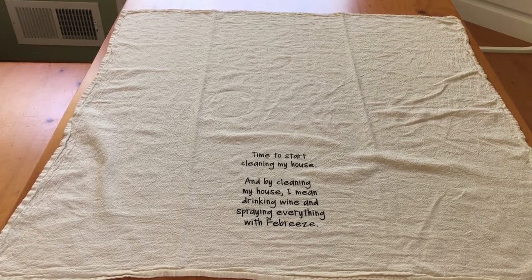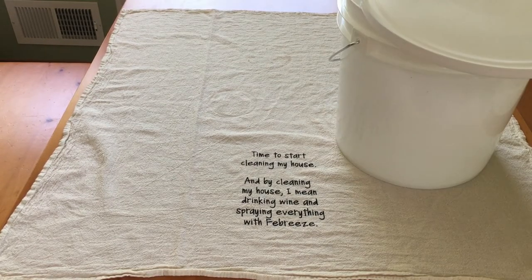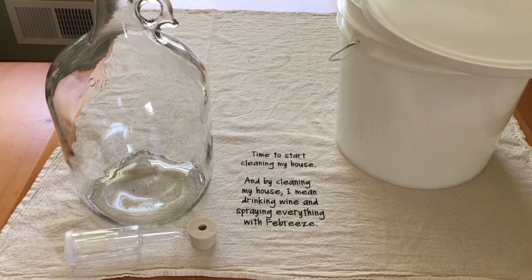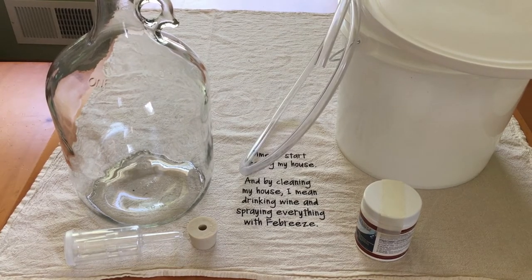For equipment you're going to need the following or equivalent: a primary container slightly larger than a gallon and a half, a secondary preferably glass container that holds about a gallon, a stopper and airlock for your secondary container, cleaning solutions such as One Step, and a racking tube and cane.